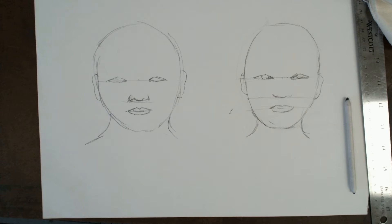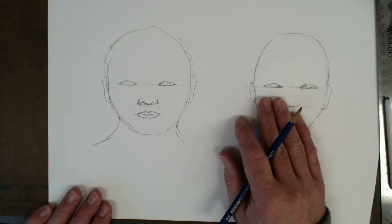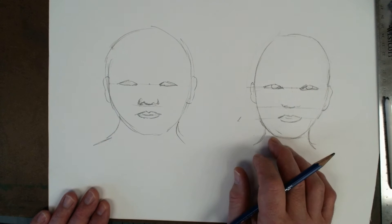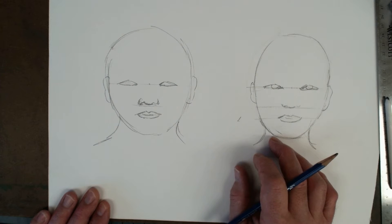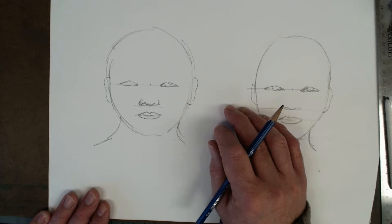All right, so today class what I want to show you is a couple of different hairstyle techniques. I'm just going to show you the basics that I'm going to do on these two heads here. For the most part when you do hair, sometimes less is more, so don't overdo it — you don't need too much going on here.